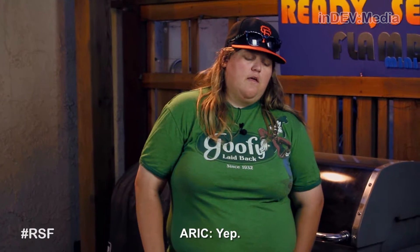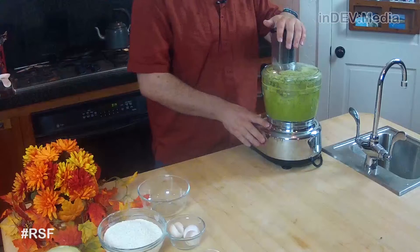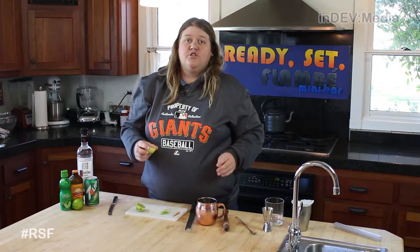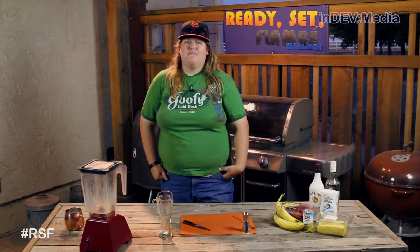So, I know you said I'm making a pina colada this week, but I kind of want a lava flow. What's that? That's strawberries and bananas. Hi, I'm Josie and welcome to this week's episode of Ready, Set, Flambe Minibar.